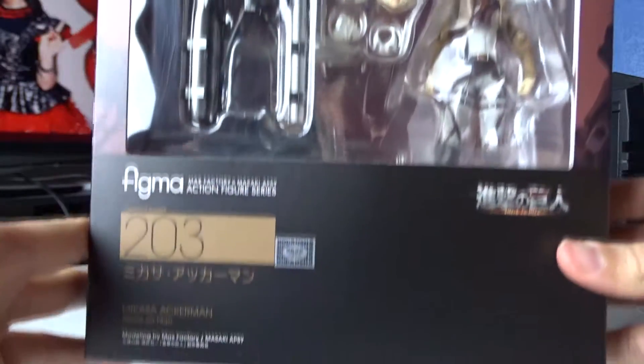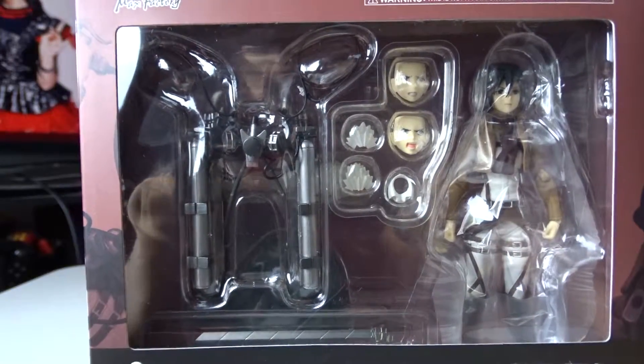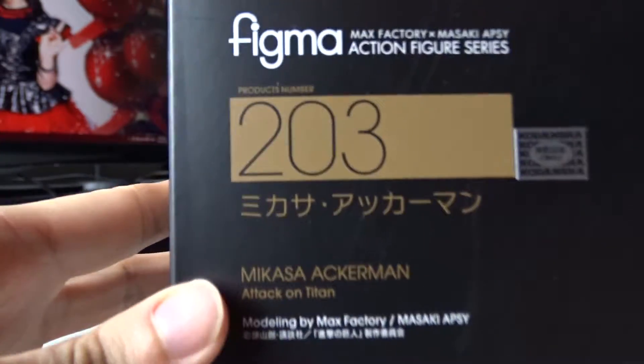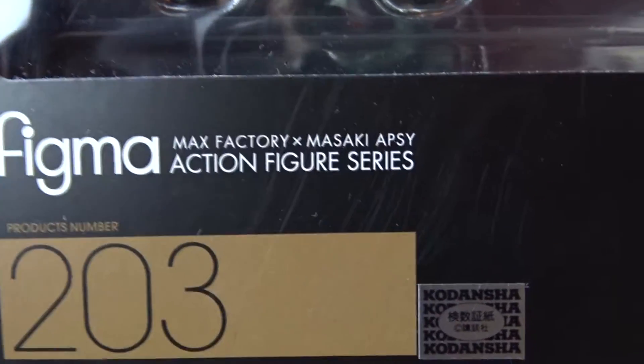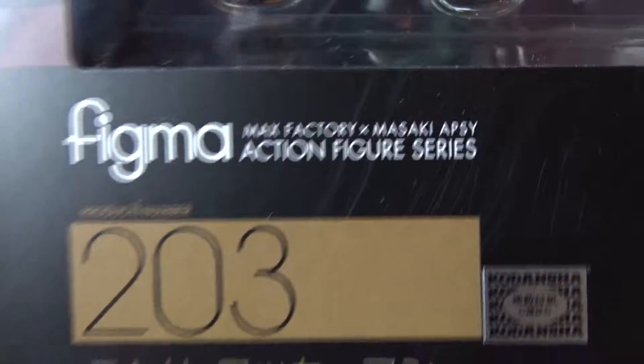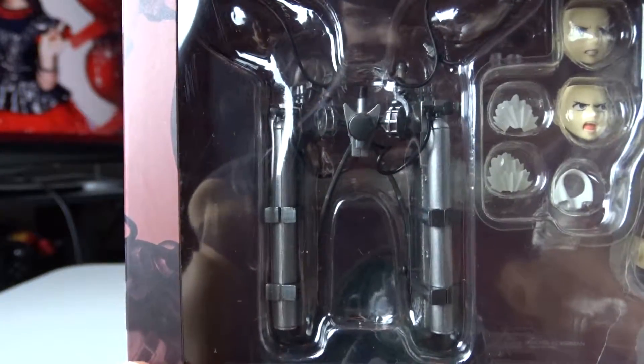Hey guys, it's Hector here with another Figma unboxing and review. And here I have Mikasa Ackerman, which is Figma product number 203, from Max Factory and Masaki Apsi — I guess that's the sculptor, I'm not 100% sure, same sculptor as in my Eren Jaeger figure unboxing, if it is a sculptor.